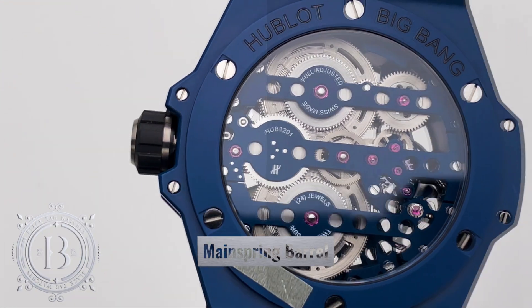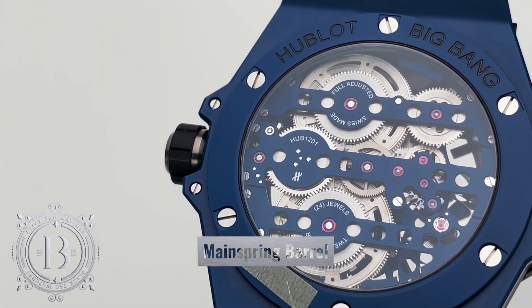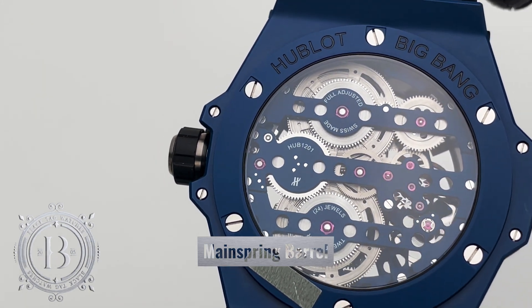Welcome to Black Tech University, your resource for information on watch terms and complications. The mainspring barrel is the power source of a mechanical watch.